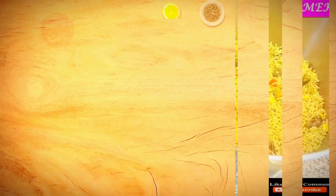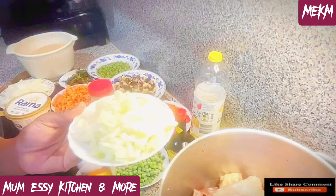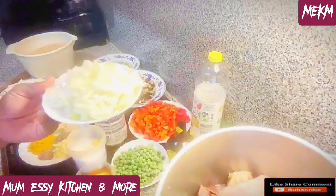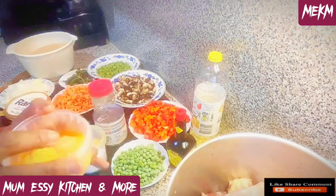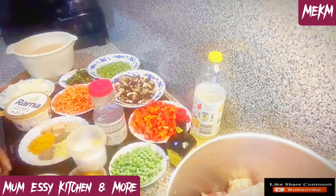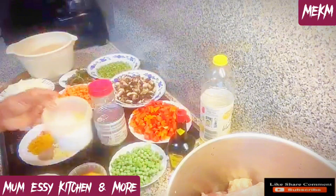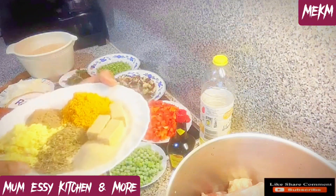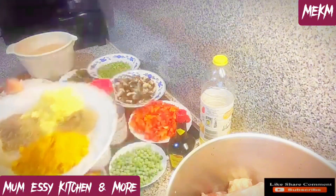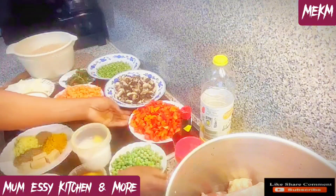Straight to the ingredients: here is my finely chopped onions that I'll be using to steam the chicken. Here I have the blended mix of fresh pepper, ginger and garlic all blended. I have the peas, the soy sauce, and the vegetable oil which I'll be using to stir-fry the veggies. Here is the salt to taste. For dried ingredients I have black pepper, chicken spice, thyme, white pepper, seasoning cube, and curry.